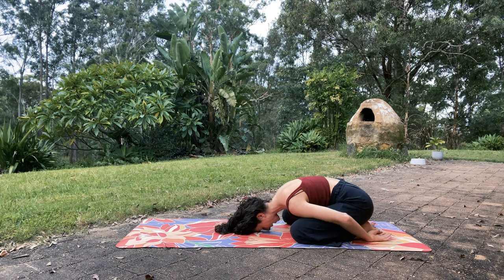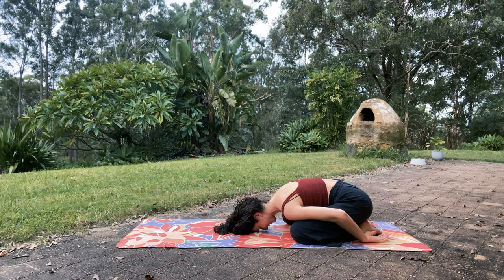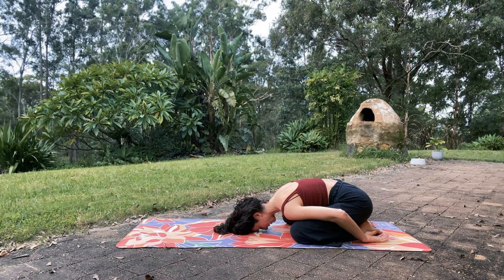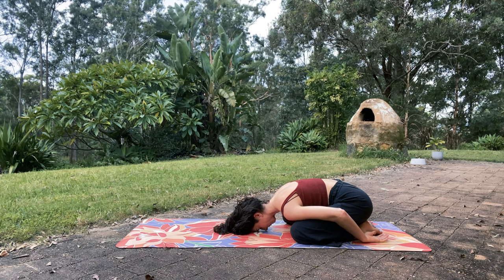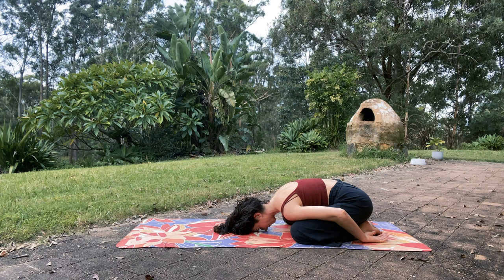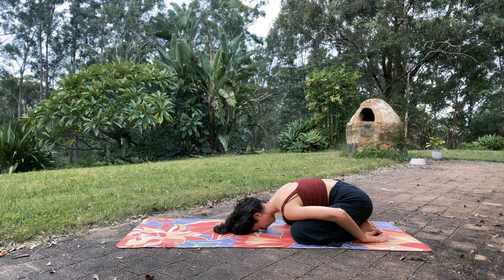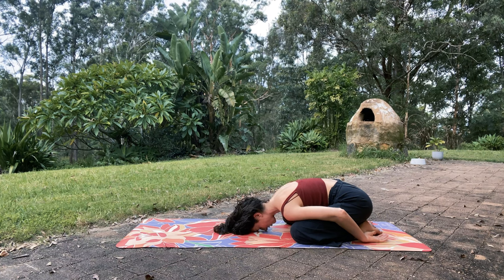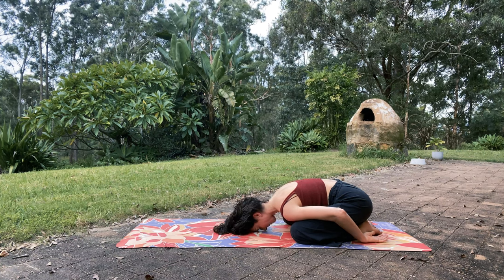Bring your awareness to the back of the heart — in between the shoulder blades. See if you can breathe into that space, so that when you inhale, maybe the shoulder blades separate just slightly, because you're puffing up the back of the heart.